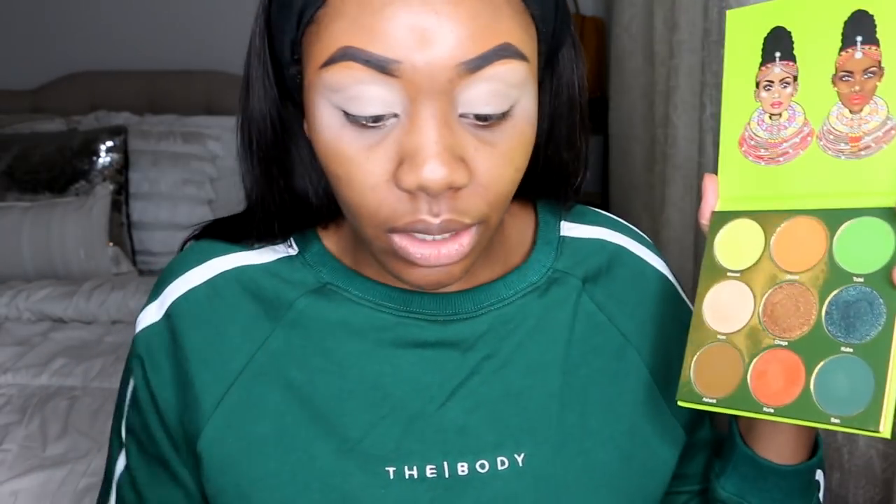First things first, I already have my eyebrows done like I usually do off camera. We're going to go ahead and prime using the P. Louise eyeshadow base — this is in the color Rumor Too. I love this eyeshadow base. To get started, I kind of want to stick to this palette alone, so that's what I'm going to do.